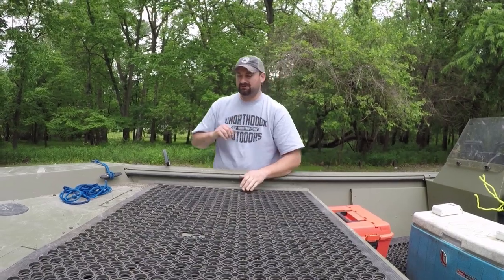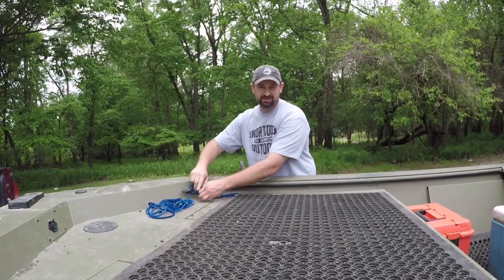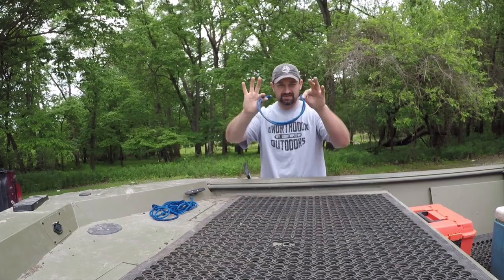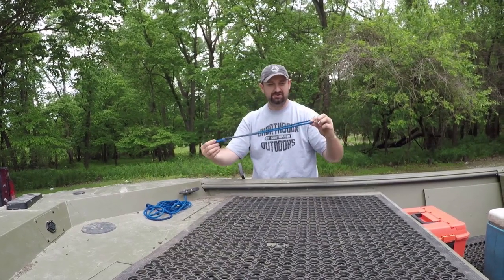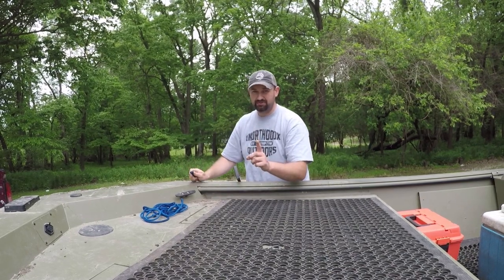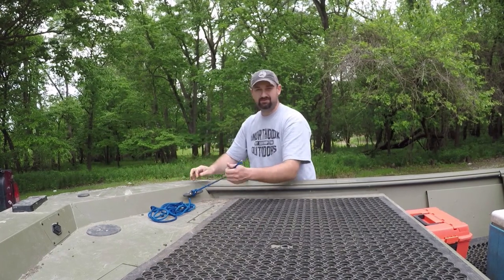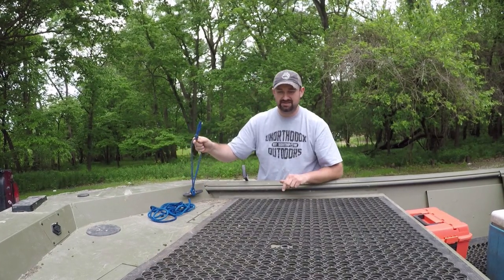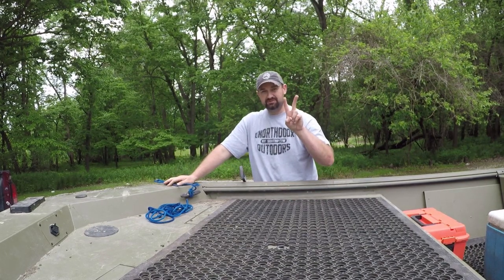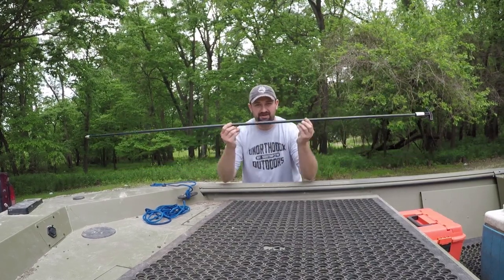The first one I want to talk about is this little rope right here. This is just a regular section of rope that was overhand knotted in place, which creates a loop. It goes right into the cleat — super simple. Now accessory number two is going to be the shallow water pin, or shallow water anchor as you might call it.